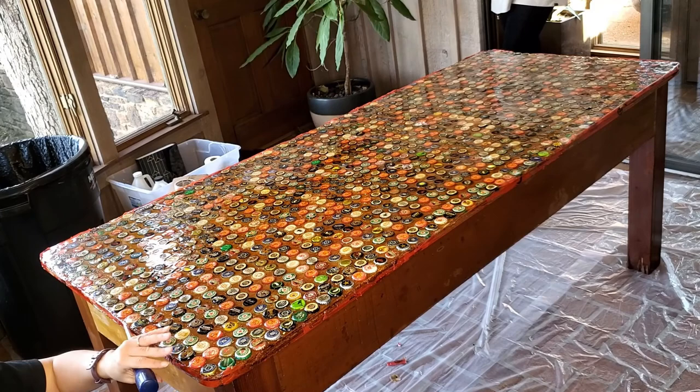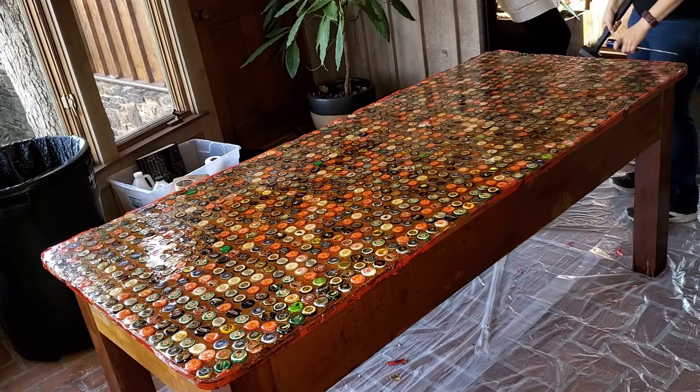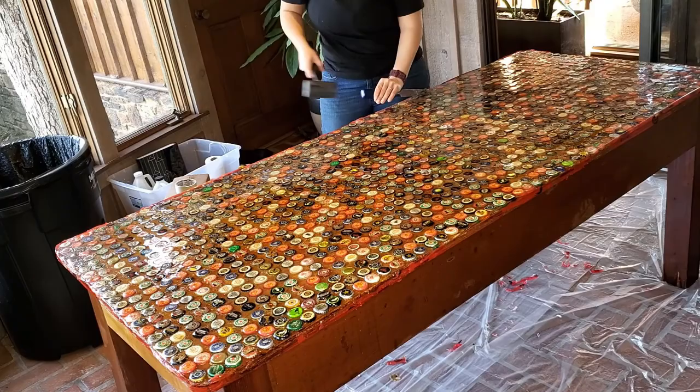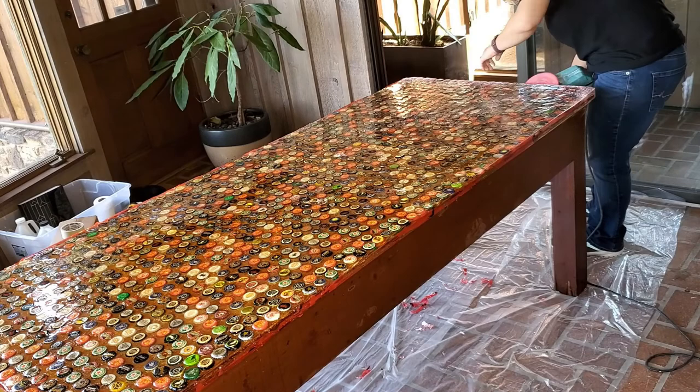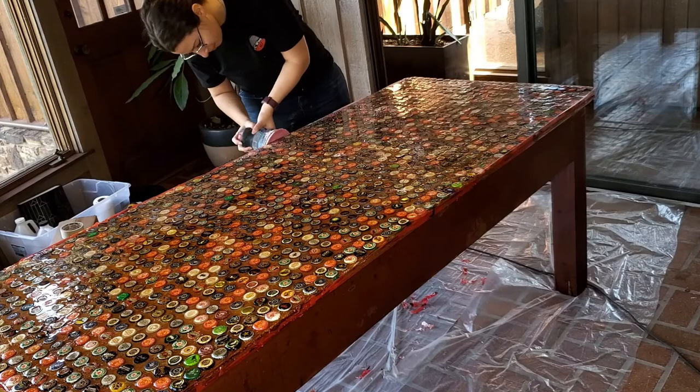A lot of people thought they would cut this off instead, but to take a saw blade through this uncured resin would just be a nightmare. So we went the chisel and mallet route, and then we took our sander to it to sand the areas that were dry enough to sand off.